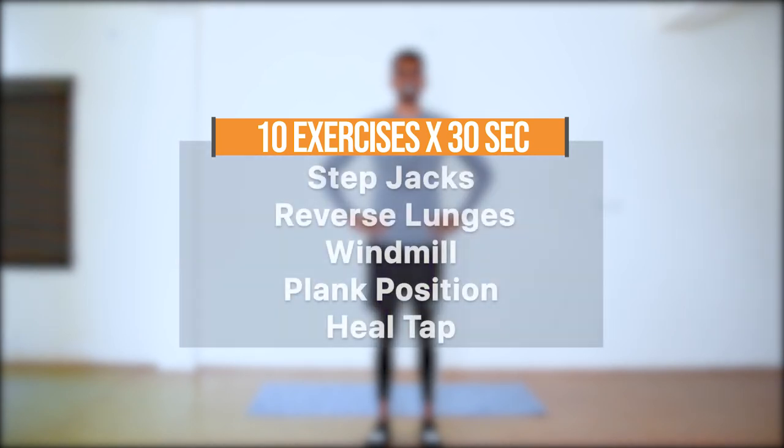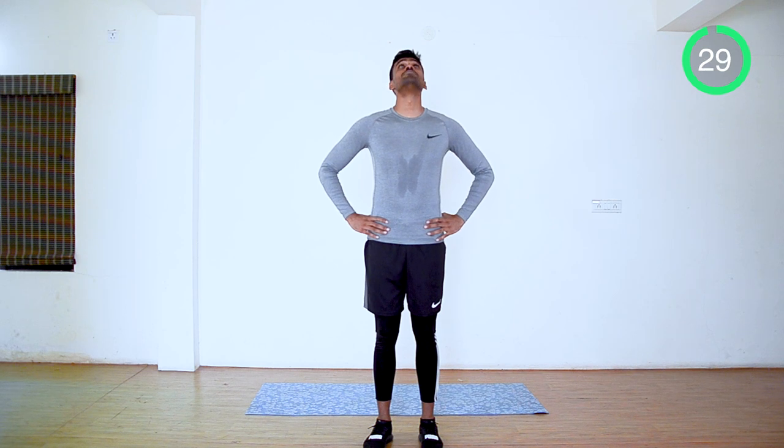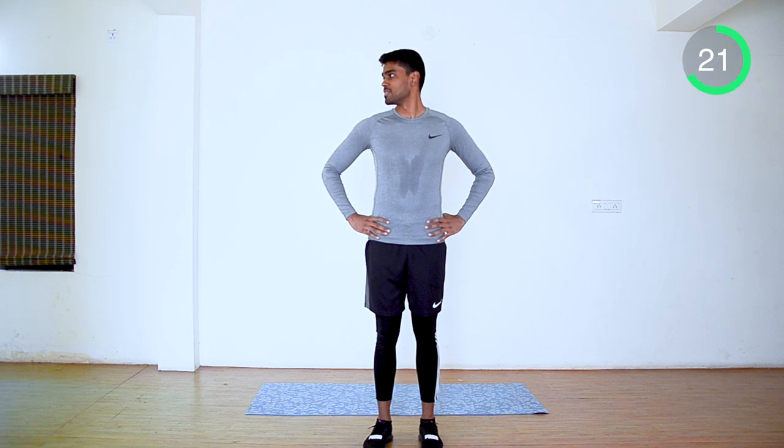We are not going to have any break in between. We will start with neck stretch. Hands on your hip, neck up and down. Now sidewise.